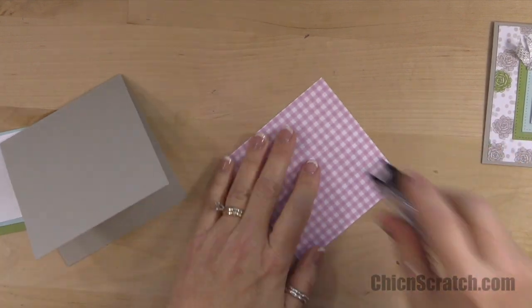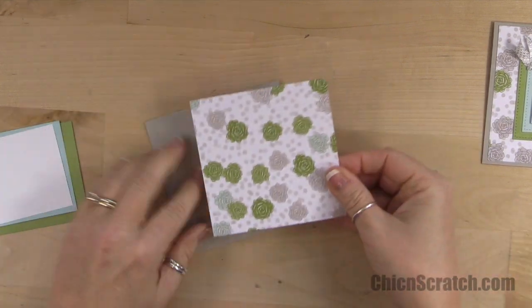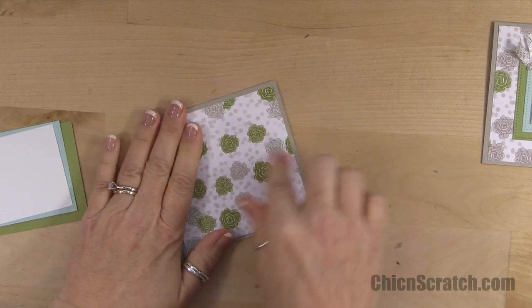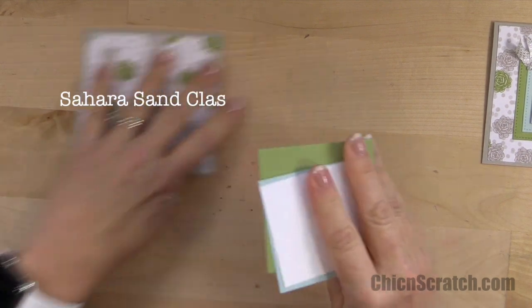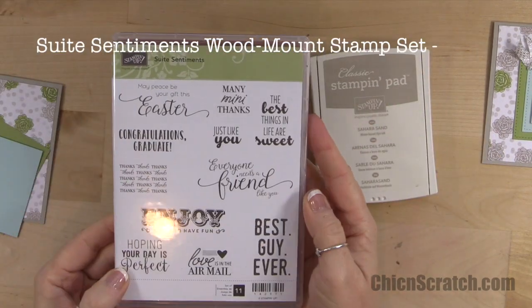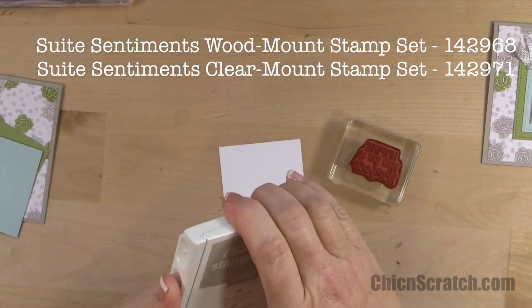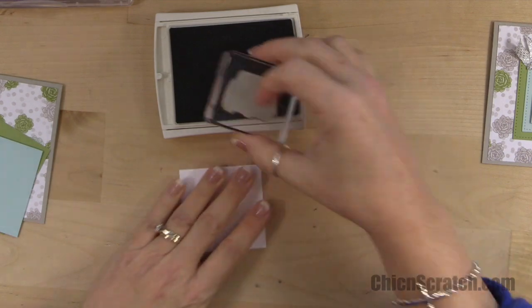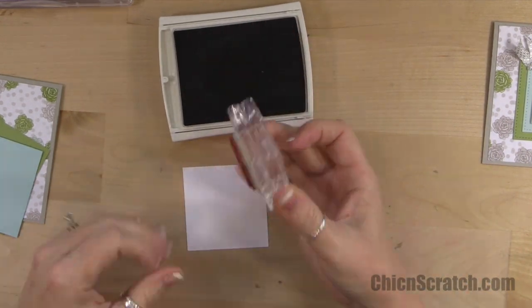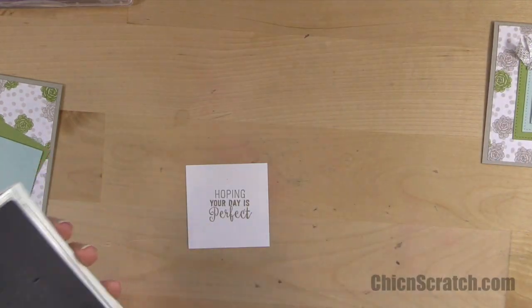Now let's put our adhesive on the back and add it to our card front. Let's go ahead and stamp our image — we're using Sahara sand ink with the sweet sentiment stamp set. This is just one of those general purpose greetings that you can use for any occasion.